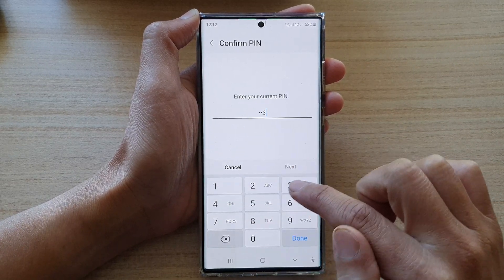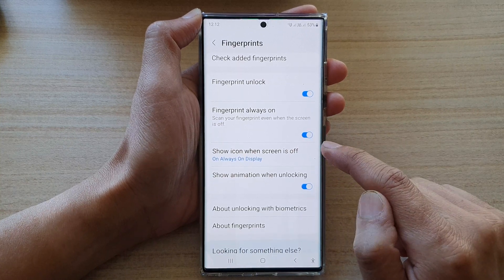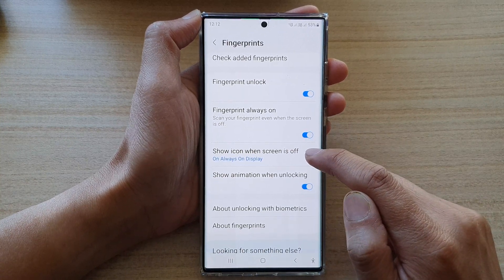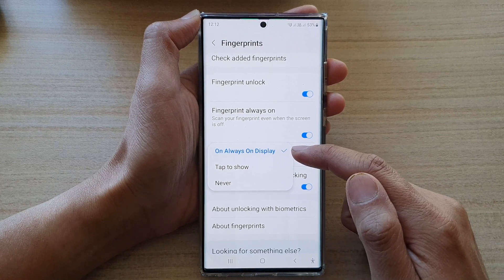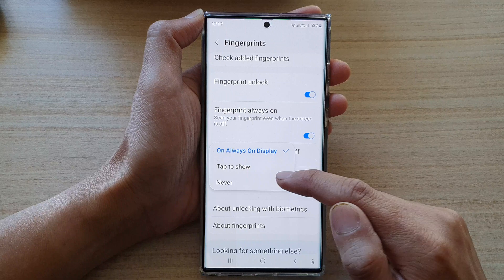Next, we need to enter the current screen PIN, then go down and tap on 'show icon when screen is off.' From the pop-up, you can choose 'always on display,' 'tap to show,' or 'never.'